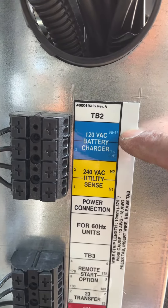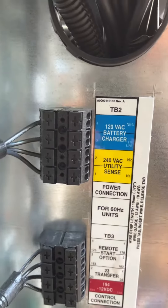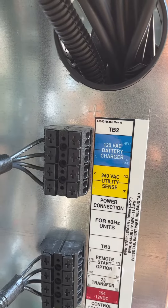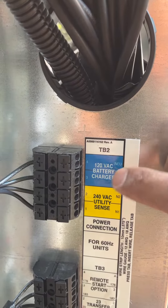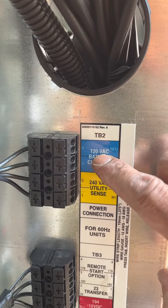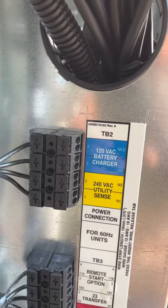Always remember to run your neutral for your battery charger. I don't know why electricians always get this screwed up — probably because they're thinking about the air-cooled unit, which has an internal neutral. Liquid-cooled units always need a dedicated 120-volt circuit. That's why it says 120 volts AC for the battery charger neutral and your line voltage.